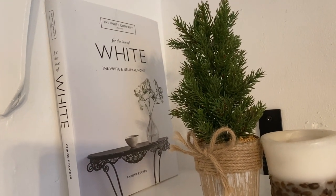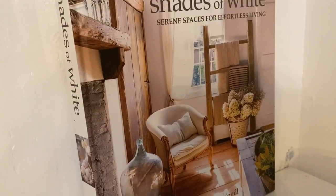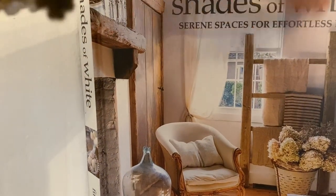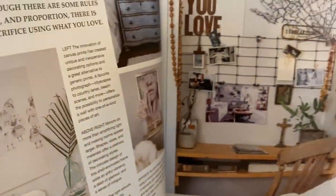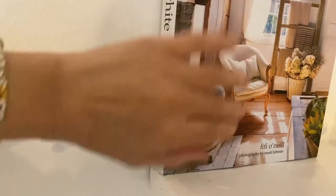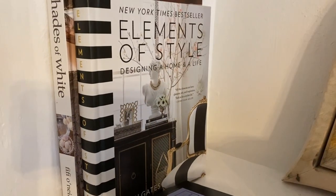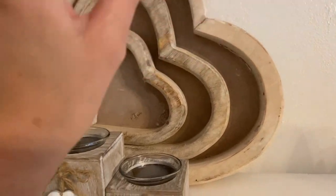I've got this really great book here called Shades of White — it really gave me a lot of inspiration. I love this lovely farmhouse aesthetic. If you're looking for inspiration, especially for simplistic farmhouse designs, I'll link these books down below. I've also got Elements of Style and the Chanel book. And then I've got these set of heart trays — lovely rustic wooden heart trays — with lovely tea lights with hearts.